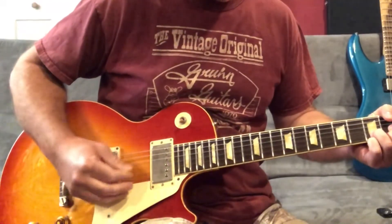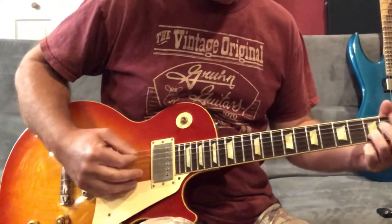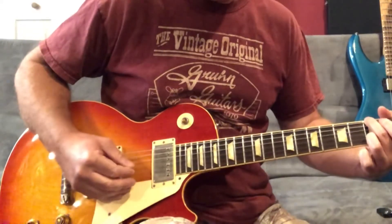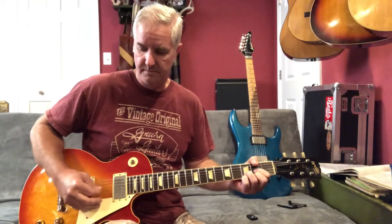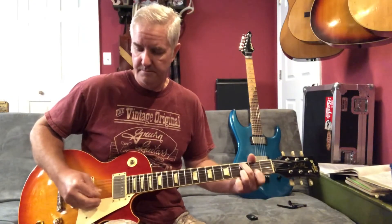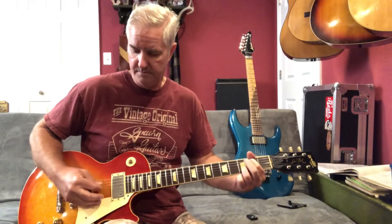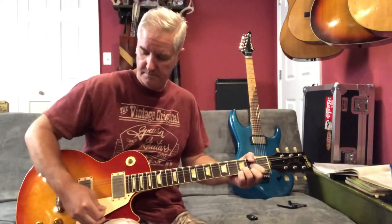I'm not turning it down or anything on the bridge pickup — I'm just going to pick a little lighter.